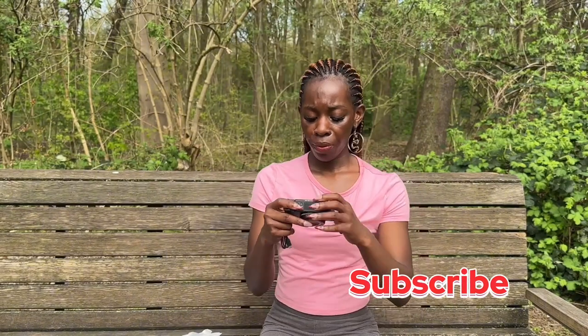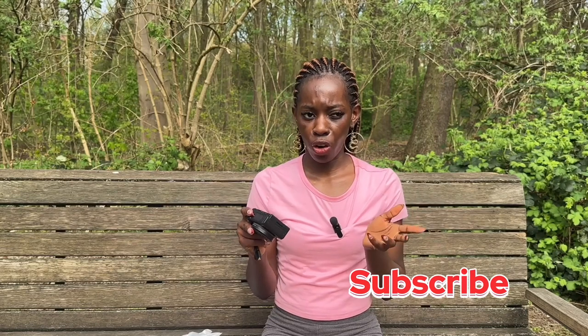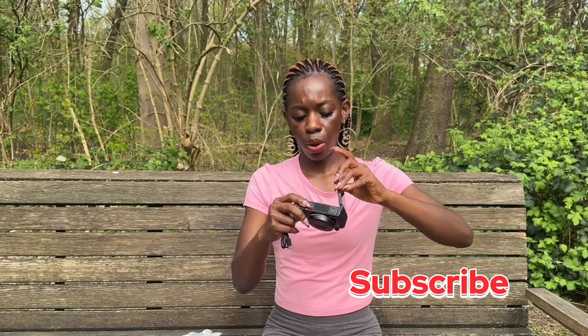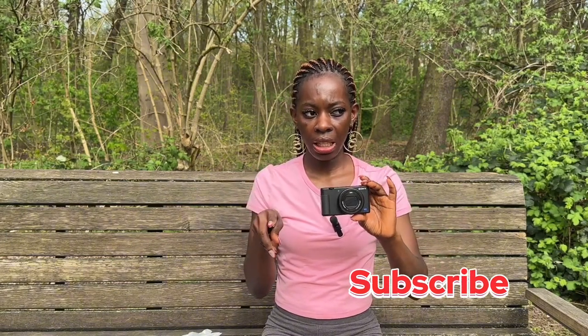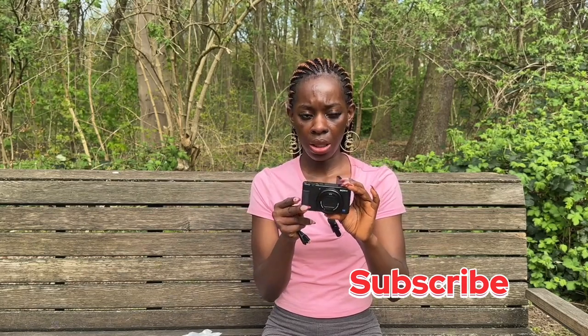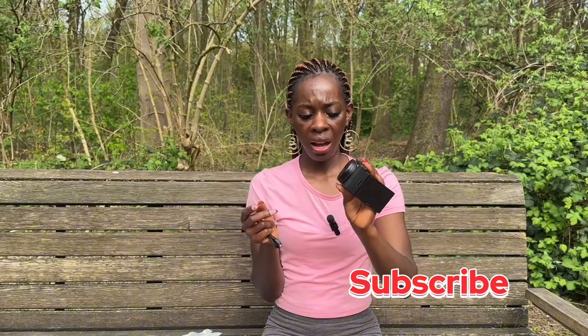So upon reviewing the camera, I feel like I need some time — I can't just make a video about it right now. I can only show you guys that this is the camera and everything, because I really don't know what I'm doing and I don't want to spoil something I just got. I'm gonna take a few days, do the settings, watch a lot of videos about how to set it up, and then I'll come back and show you the footage. I'll make a video with the before and after.